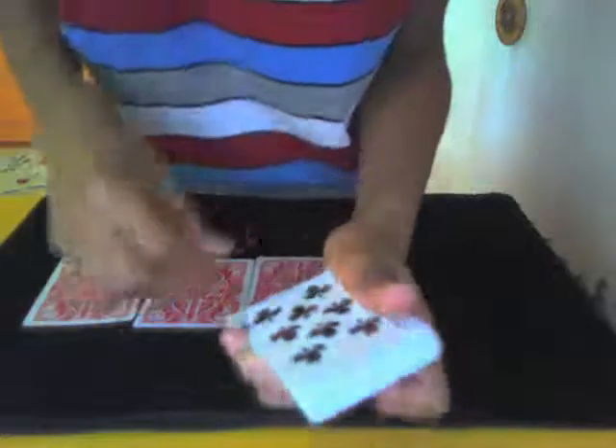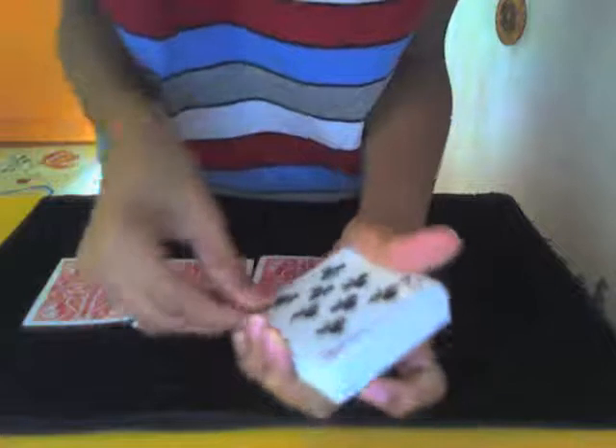Now the next card is their real card. Put the packet in your right hand below the tabled cards packet, making sure their card comes on top. Then you do a double lift. You say 'I think this is your card' — but don't ask them to say 'that's it.' Flip it back over.